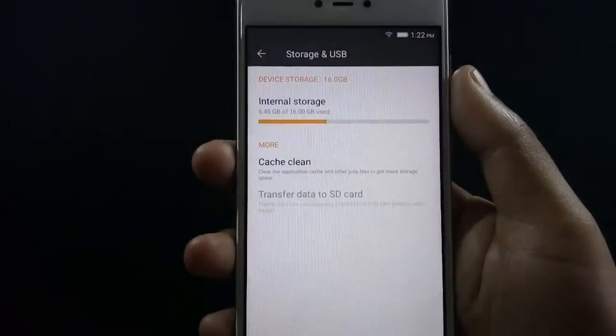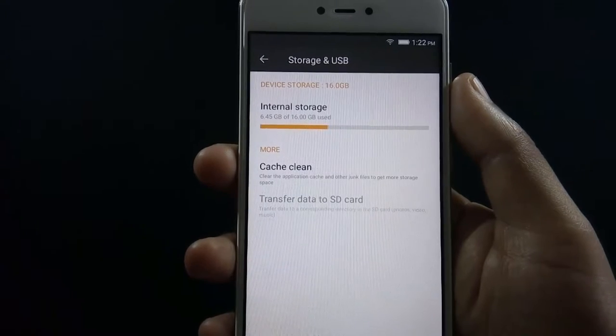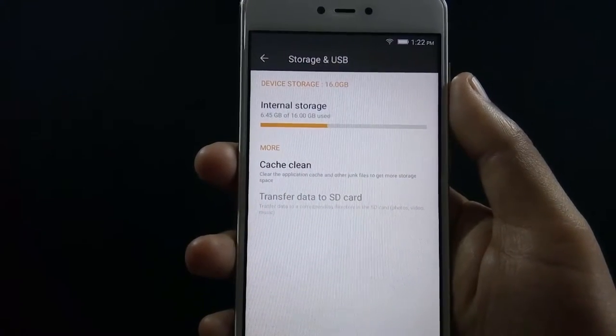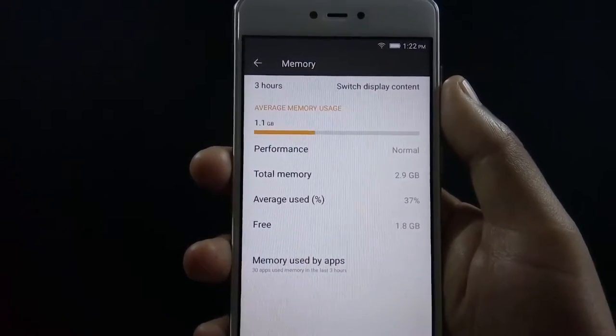The phone has 16GB of internal storage, from which around 9.6GB is available out of the box. You can always expand internal storage through the micro SD card slot — the phone supports up to 128GB card. The phone comes with 3GB of RAM, from which 1.8GB is available on first boot.